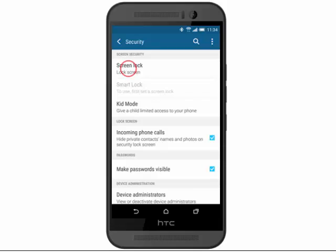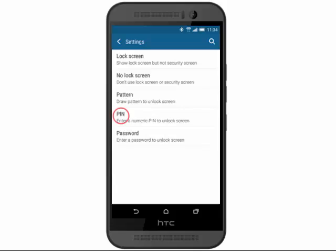Tap Screen Lock. Tap the screen unlock method you wish to use. In this example, we will choose PIN code.